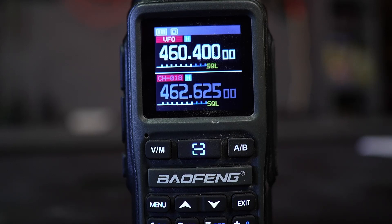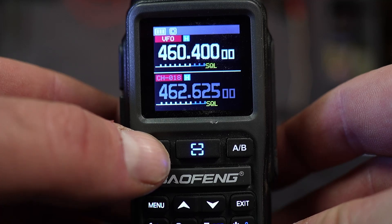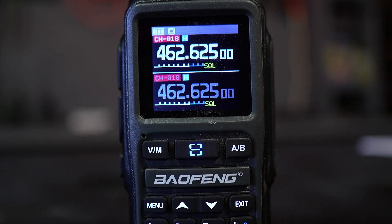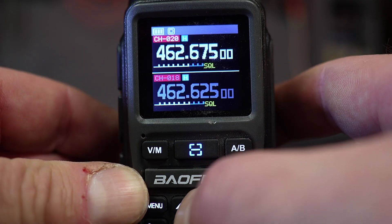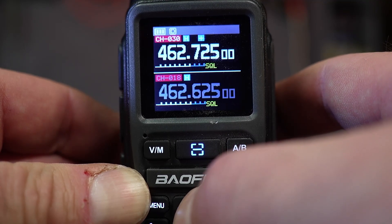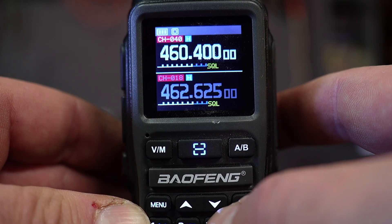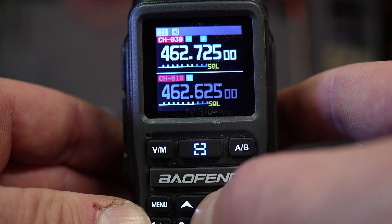We're still in frequency mode. Let's switch over to channel mode to confirm the channel was added — press the V/M button. You can confirm you're in channel mode because it says CH-01A. I'll use the up arrow to scroll through the channels: 21, 22, 23, and so on through 30, and then it jumps straight to 40, because channel 31 had nothing programmed. Channel 40 is there, confirming our frequency was successfully saved.